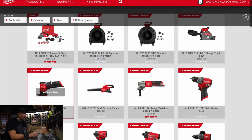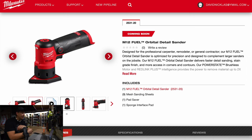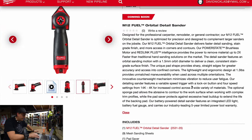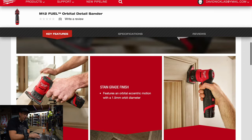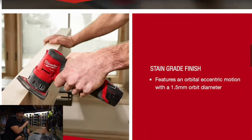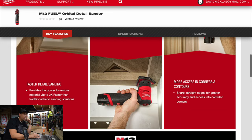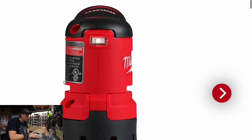Next there's the M12 fuel orbital detail sander, which is going to be fantastic for corners or compact work. The question I have is how much does it vibrate in your hand. It has four speed settings, 4,000 to 14,000 speed — I wish they would specify that. It looks like a good precision tool for the small stuff. You wouldn't use this for 10 hours a day, but it'll get door frames and edges — just if you need a quick buzz without pulling out a big tool. Two times faster than a traditional sander, 1.5 orbit diameter. It's a nice looking tool.